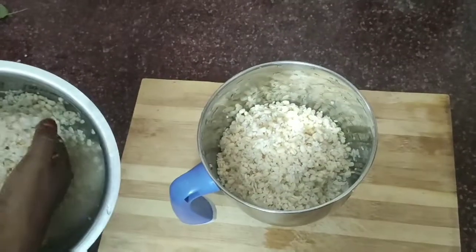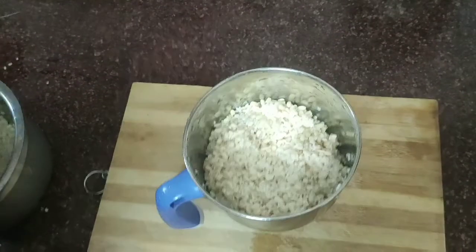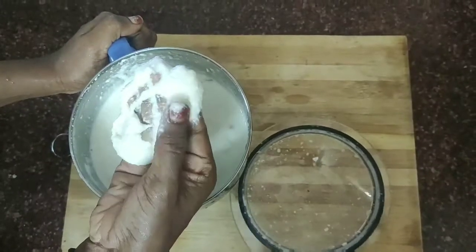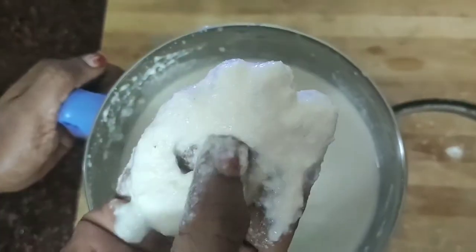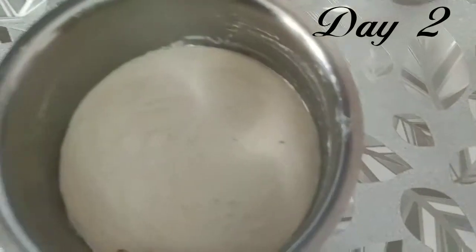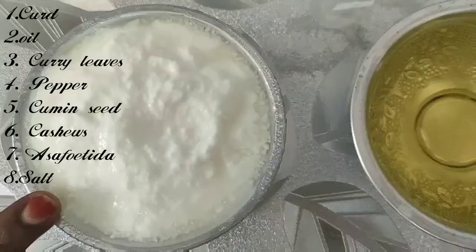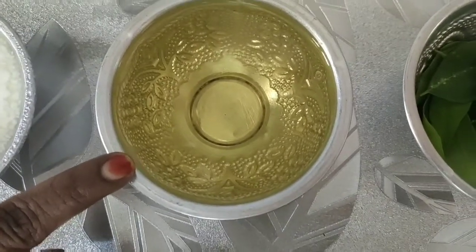Let's add a mixing jar and mix it in. Let's mix it in a little bit. I'm going to put the water on top of the water. I am using sunflower oil.